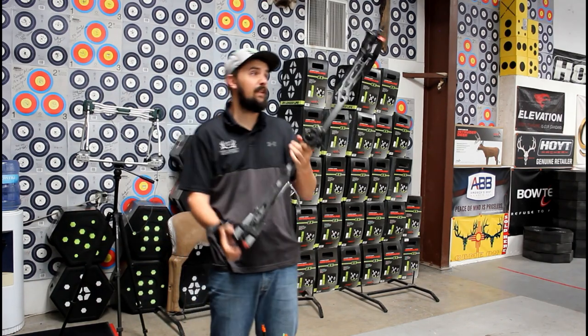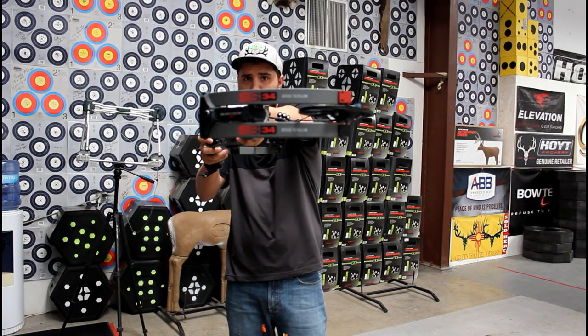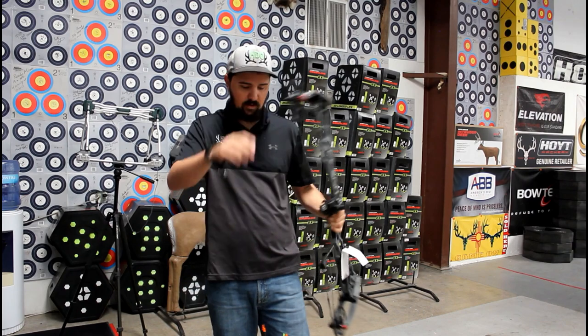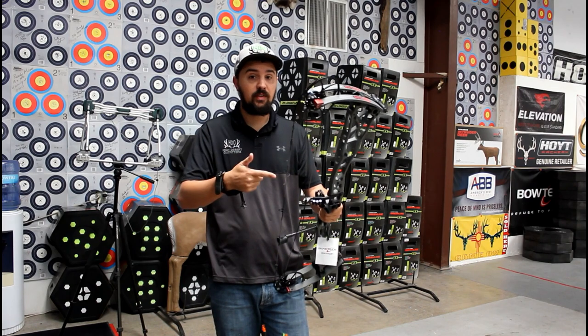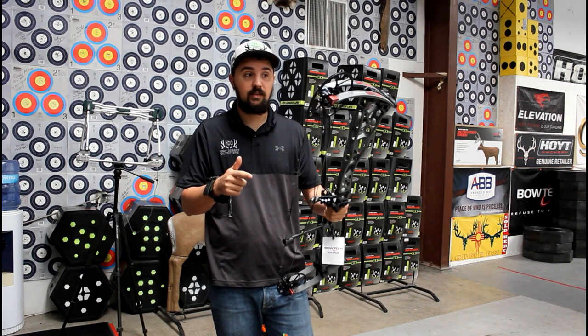This is the one that everybody's going to be super excited about — the new SS34. This is a 34-inch axle-to-axle bow, still 331 IBO. So you've got the same speed as the short bow, and the same six and three-quarter inch brace height.